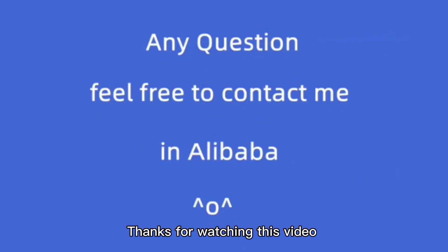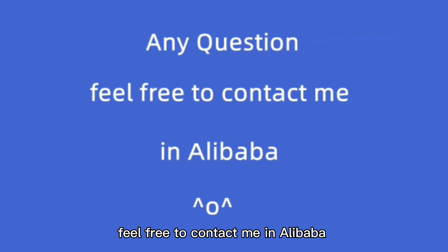Thanks for watching this video. If you have any questions, feel free to contact me on Alibaba. See you next time.